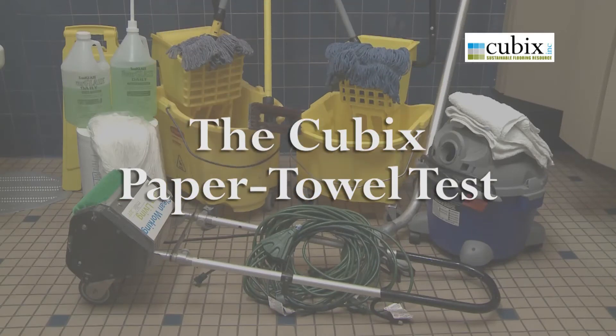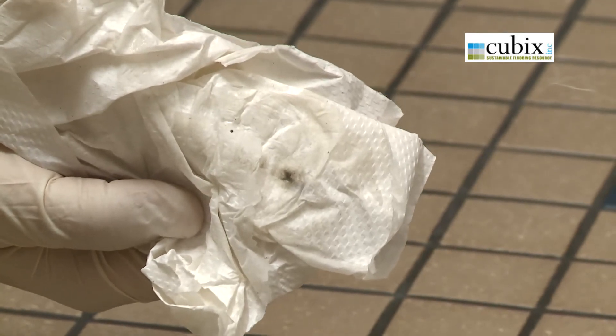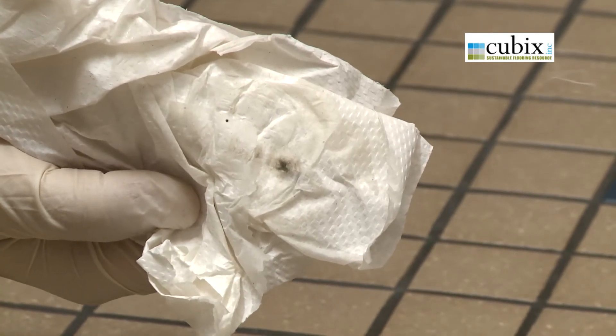If after performing the daily care some soiling is still observed in the grout lines, a heavier cleaning may be necessary. Use our paper towel test to determine if additional steps may be necessary. To perform this test, simply moisten a paper towel and briskly scrub a small area of grout. If the soiling lifts out and clears away, move on to heavy care.